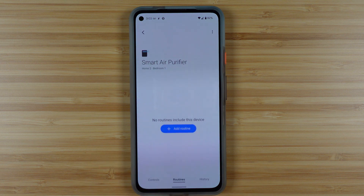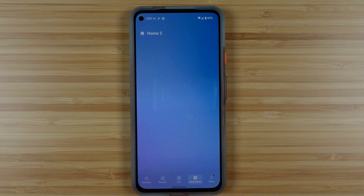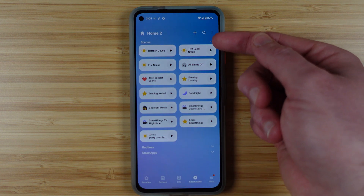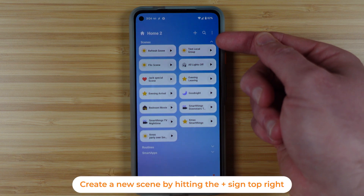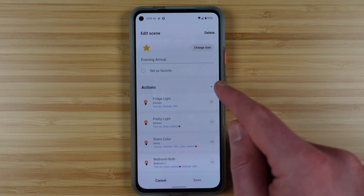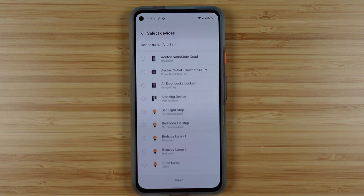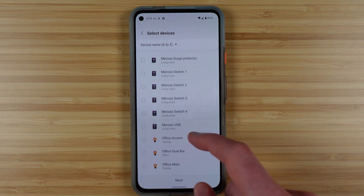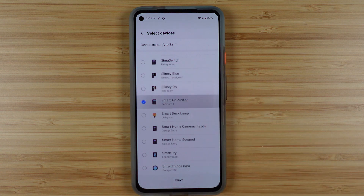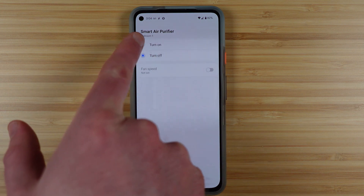There is another type of automation. If we head into the automation page at the bottom, you can see the scenes. You might have existing scenes already that are worked into automation. So let's say, for example, when I arrive at home, I can add a new action, choose to control devices, and then find the Miros air purifier in the list. Again, I'm getting options to turn it on or turn it off, and if I'm turning it on, I can select that fan speed.